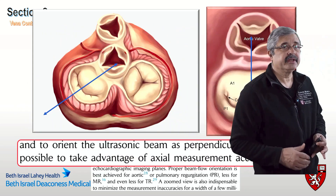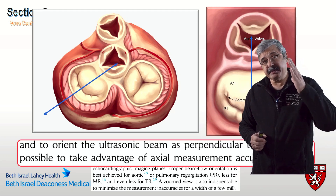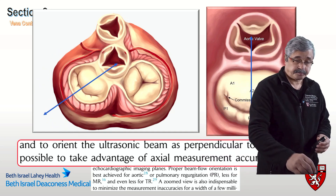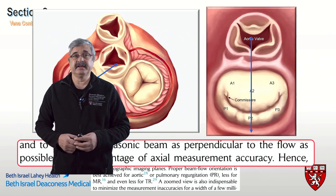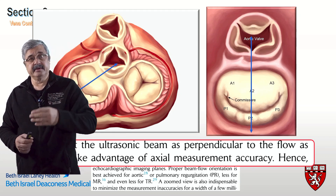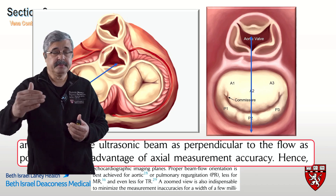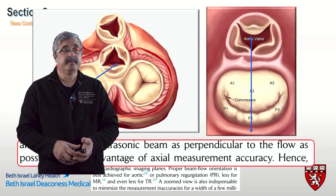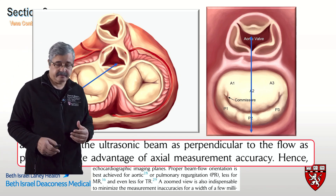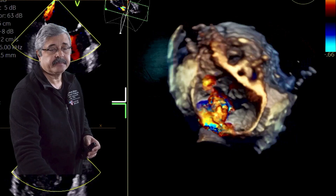The next important consideration is where and how to measure the vena contracta. The scan plane must be oriented as perpendicular to the line of the jet as possible. As shown in this graphic, when the jet goes exactly through A2P2 from anterior to posterior, this corresponds to the mid-esophageal long axis view, where you have maximal axial measurement accuracy — measuring from front to back. If you measure in the wrong direction, you will overestimate the severity of vena contracta.